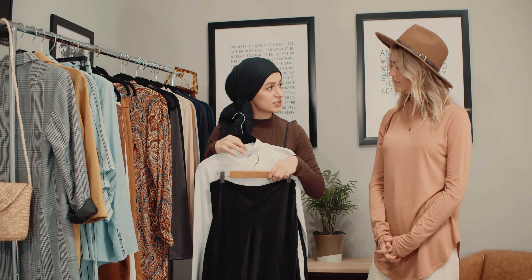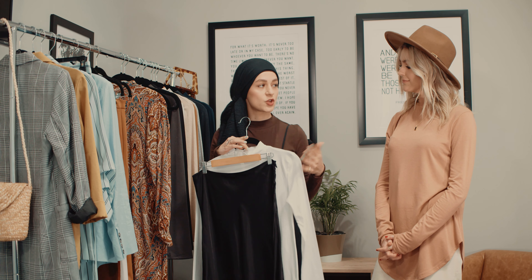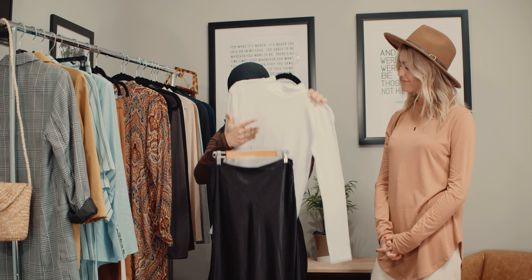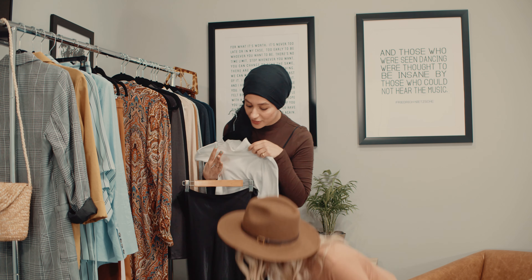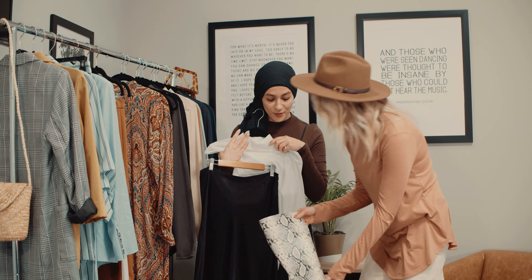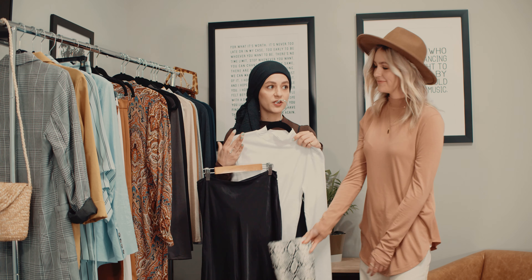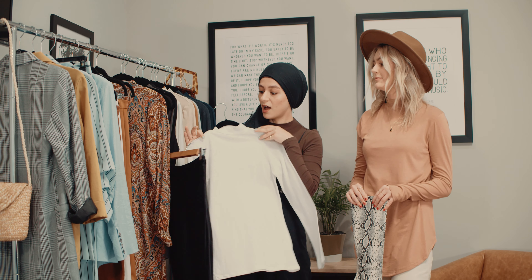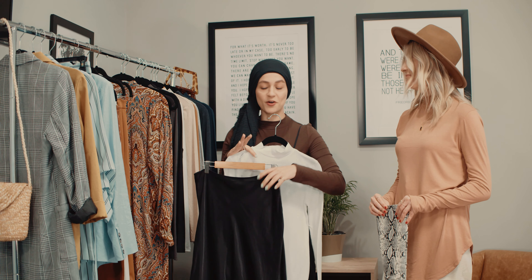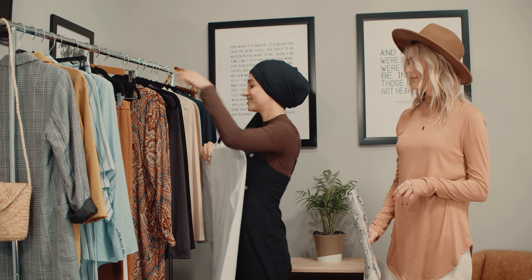I'm really into silk skirts for spring and summertime because it's just really airy and breathable. So I feel like even this on its own is just a really chic look. With these boots, I just feel like it's such a chic look and it's so easy to just throw on. And I also love that these shirts don't wrinkle, so that's a plus for me because I hate ironing.